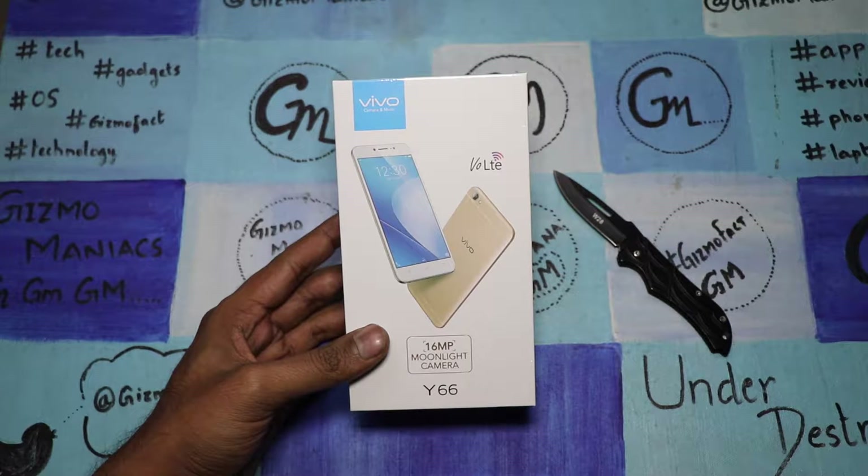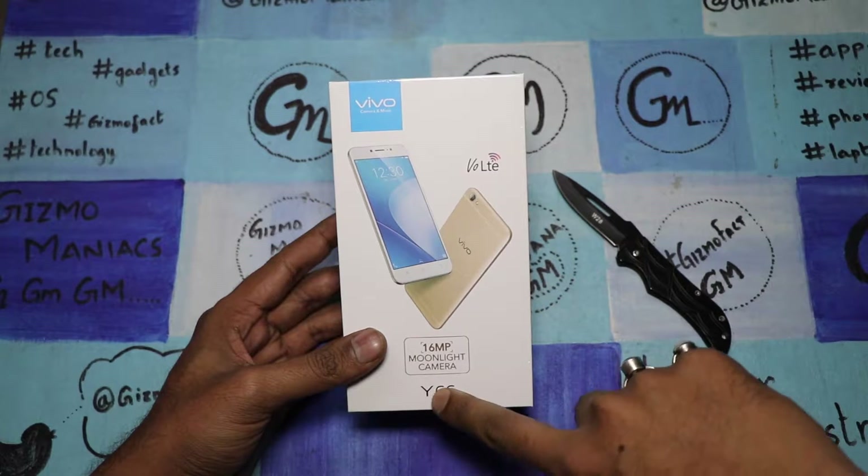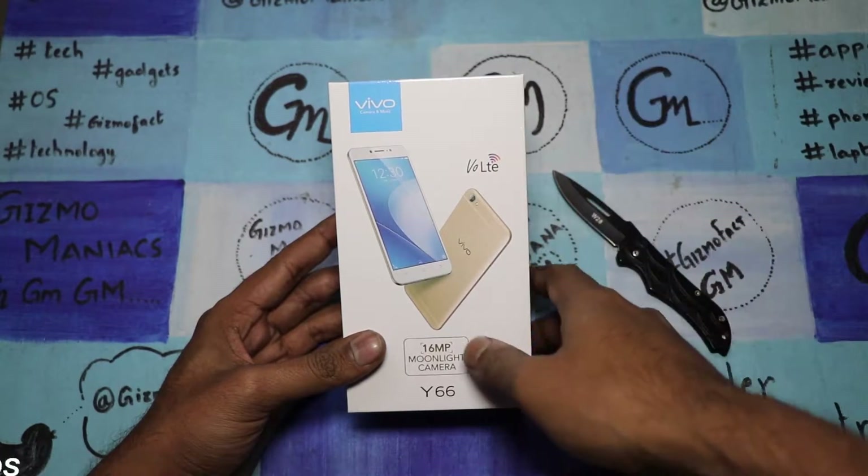Hi friends, this is the Retai Old Monk and today we are with the Vivo Y66. This is one more smartphone in the business — it comes with a moonlight selfie in the front and a 16 megapixel camera.